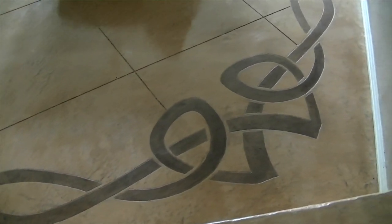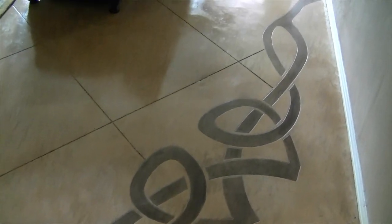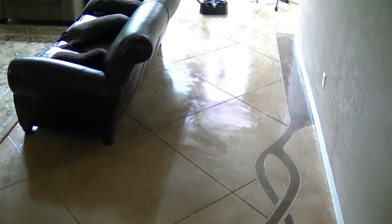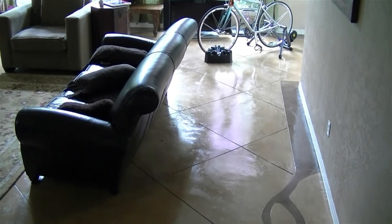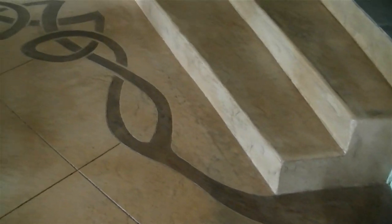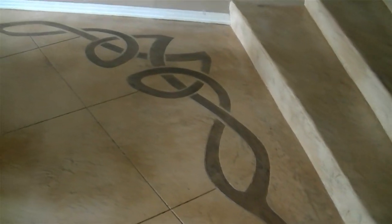We did a combination of a three-foot diamond pattern and a custom-made Celtic knot that our client had designed. We cut these patterns in the floor using two tools: a circular diamond cutting wheel for the straight lines, and a Dremel-like machine mounted on a stand for the curved lines.